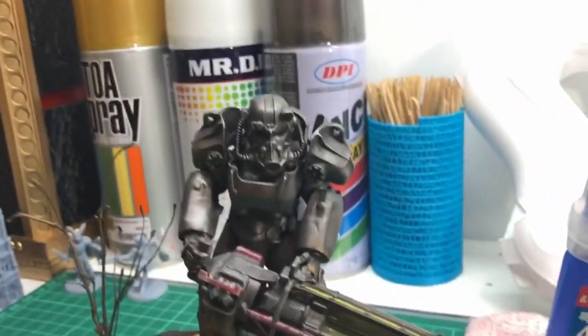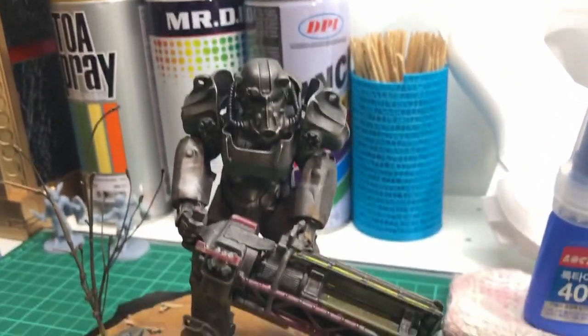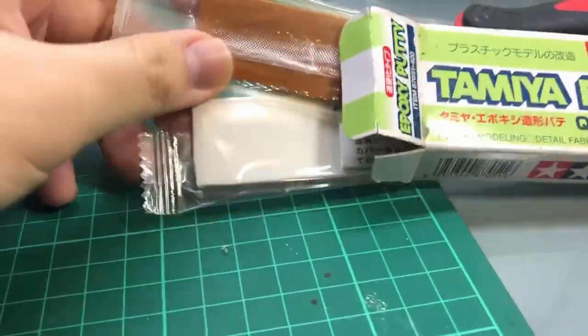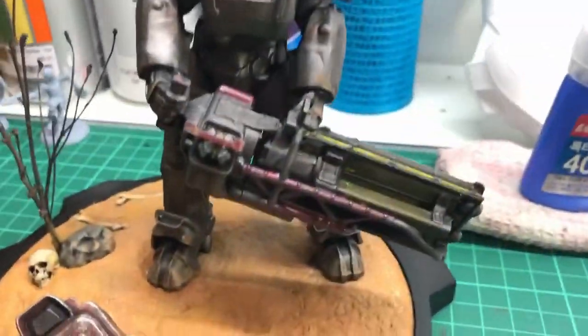For the T60 power armour, it was 3D printed in a few pieces, but it went together with quite a few large gaps, so I had to use epoxy putty to close them up. I kneaded the two together and worked it into the cracks. I waited a day for it to harden and sanded it smooth.